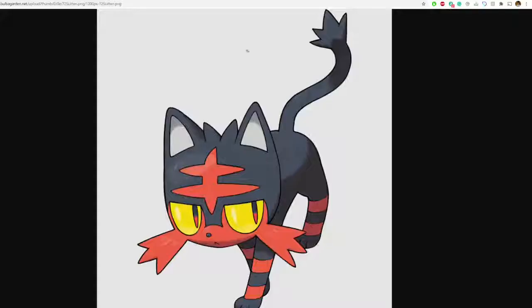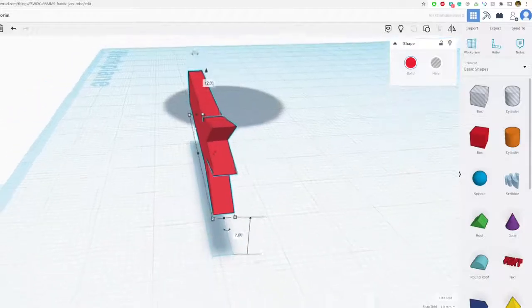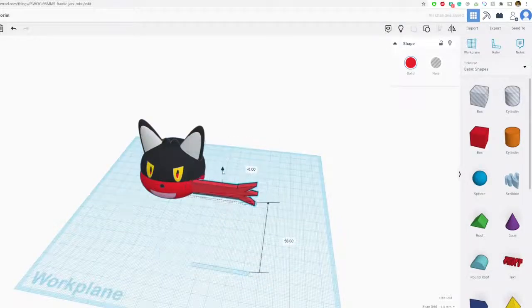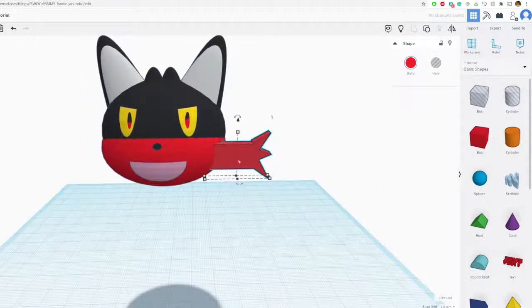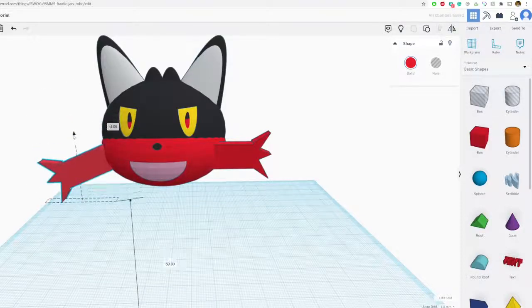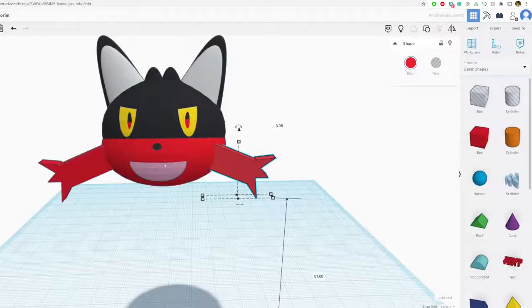Now I have his whiskers. Let's move them up into his face area and make them a little bit smaller. We'll duplicate and move this over to the other side, mirror it, and rotate it — I think the whiskers are rotated a little bit down on the picture. Yeah, that's how it looks.